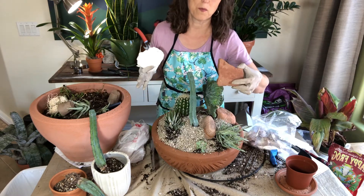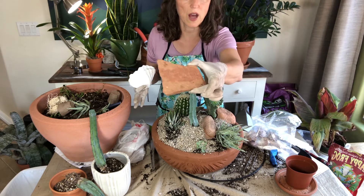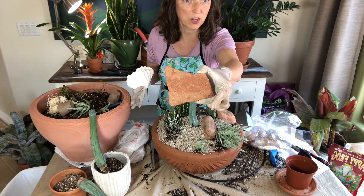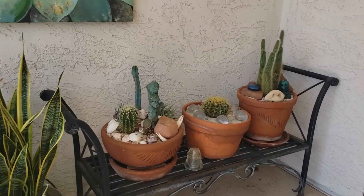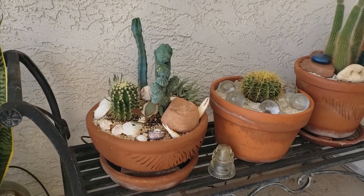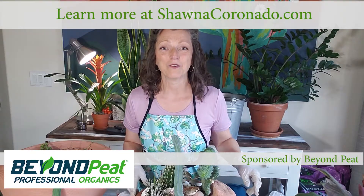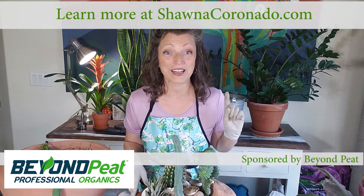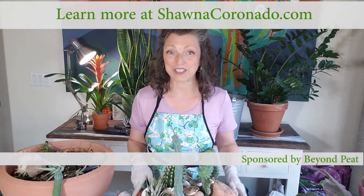If you're concerned about the pumice coming off or pebbles — whatever you put on top — you can always top it with something a little heavier. I'm Shawna Coronado. Thanks for joining me today in my Garden Studio. I hope you love my little succulent container. I've rescued these plants and they're going to look great on my patio. Remember to use soil that is peat-free — good for the environment and good for your succulents.